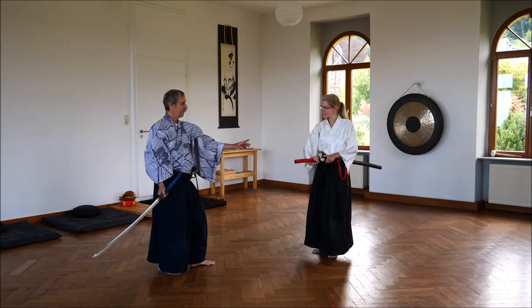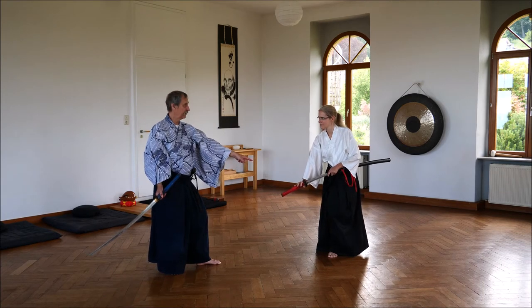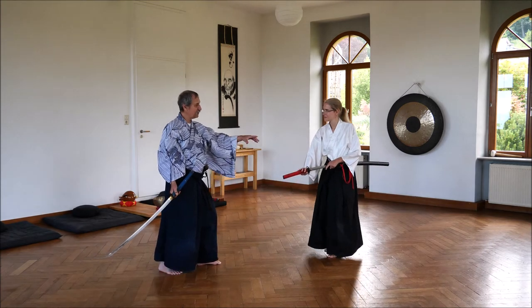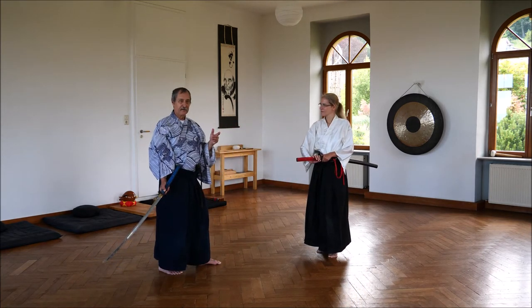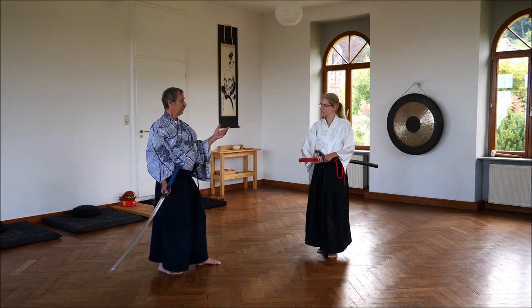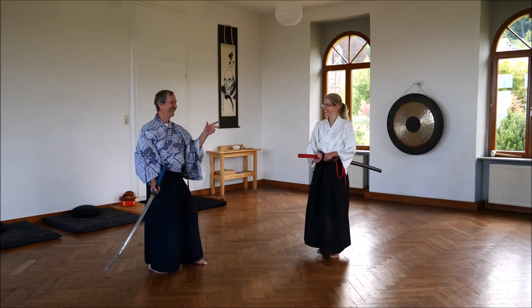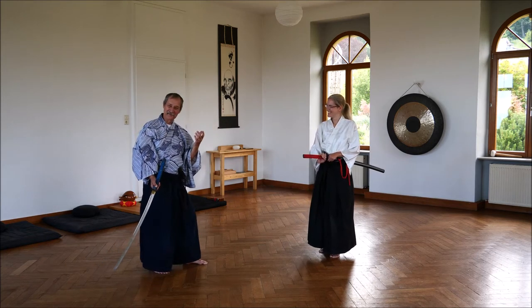And of course, if she just stays like that, I will not attack her. It's too dangerous for me. So she takes back her Zanshin to give me the impression that she's not dangerous and alert anymore — she looks a bit distracted.